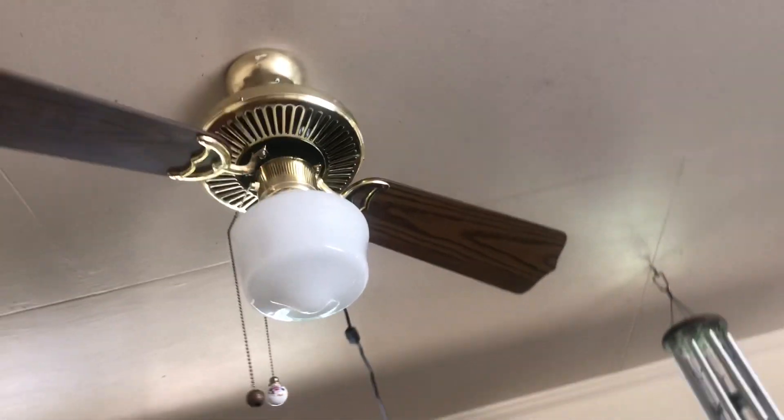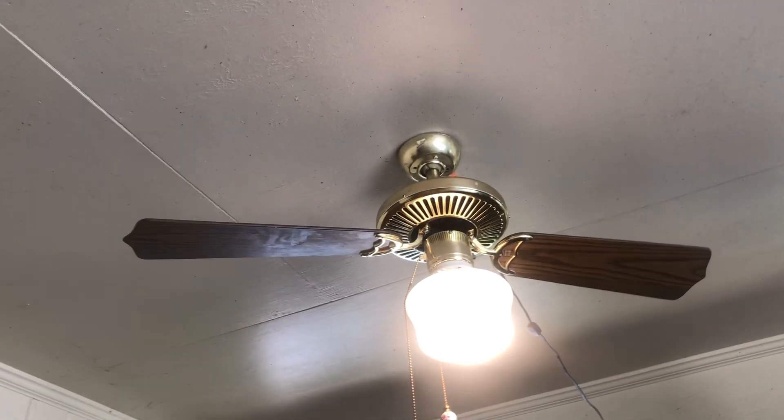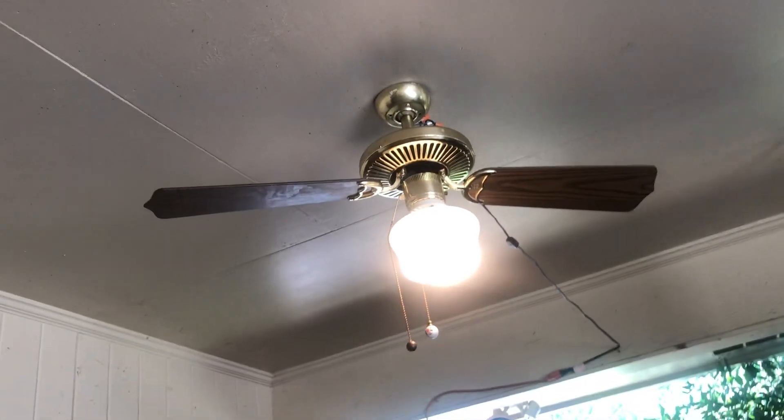Let's demonstrate this fan. Here's the light. There's only one bulb in there — it's that spotlight bulb. It came with this fan. It still works, surprisingly.